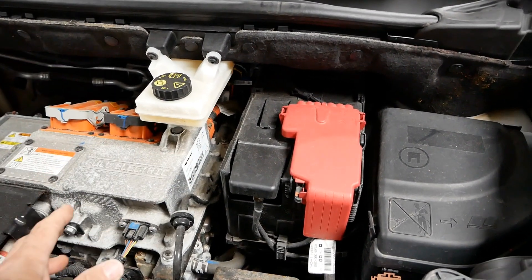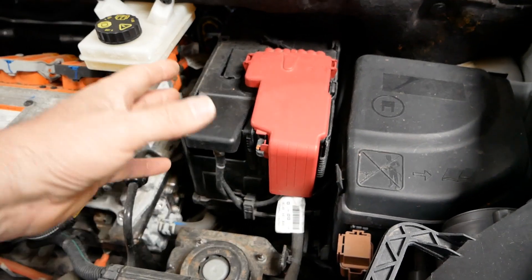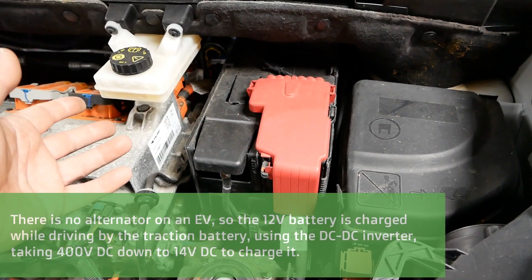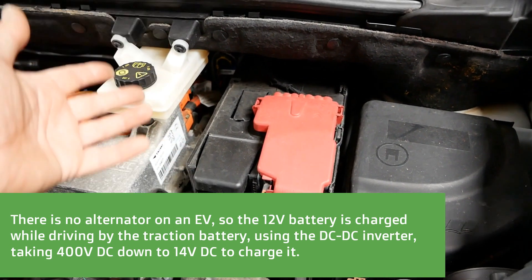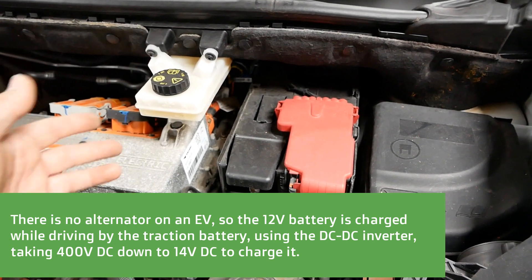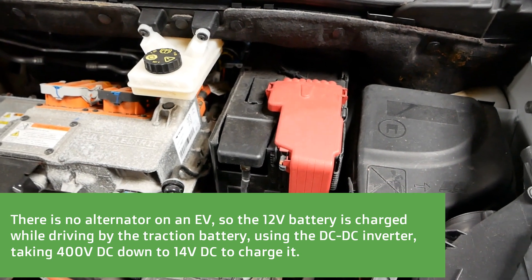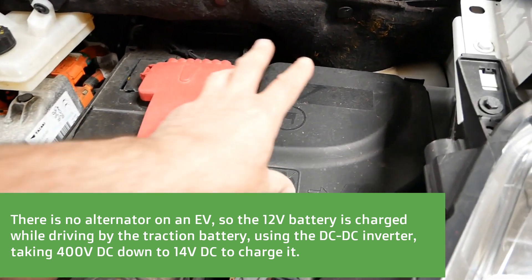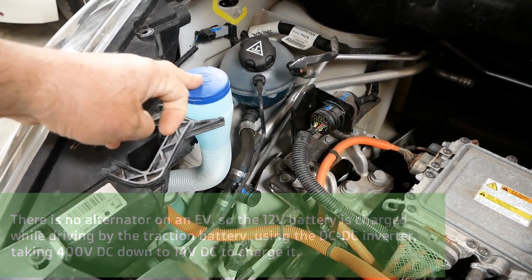It's all standard 12-volt stuff, and an EV is completely reliant on that battery to start, just like it is with an ICE vehicle. When you start up, this battery obviously isn't turning over an engine — it's just switching on all the ECUs and flicking on relays. But if that battery is flat, the vehicle won't start.